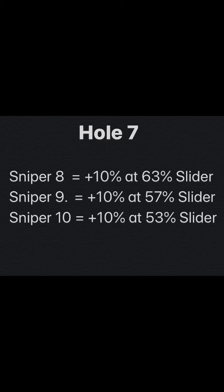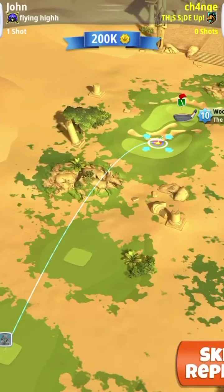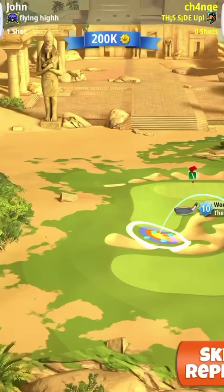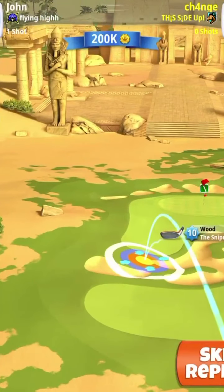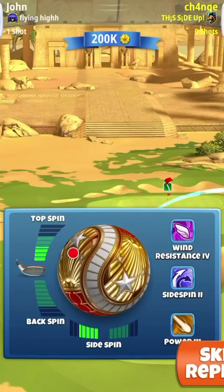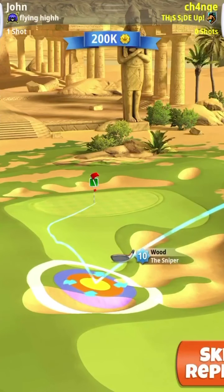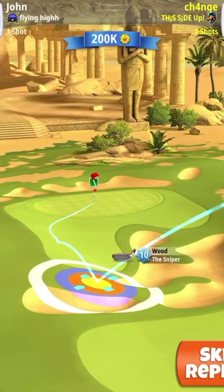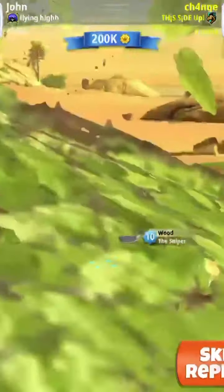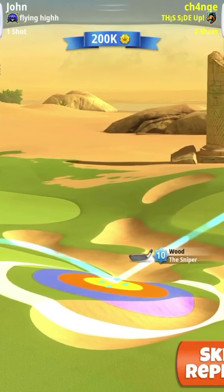For hole 7, you're going to be playing at a plus 10% elevation at 53% slider with a Sniper 10. Use four and a half left spin and four topspin. You can use either a wind ball or a king maker — the choice is yours. Thank you again to Morris for dropping this shot and providing the footage. The red ring is going to be at the tip of the bunker, your offset going just to the left of the pin. Pull your angle at a 12.01 pull angle with a plus 10% elevation at 53% slider for a Sniper 10.